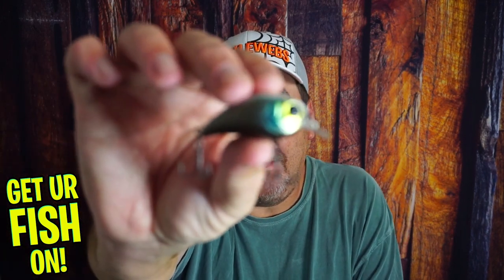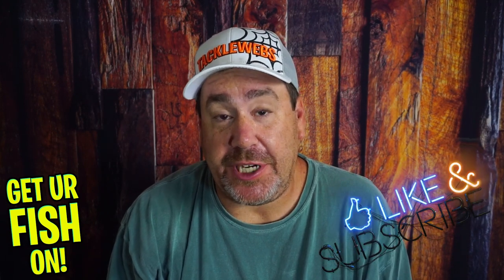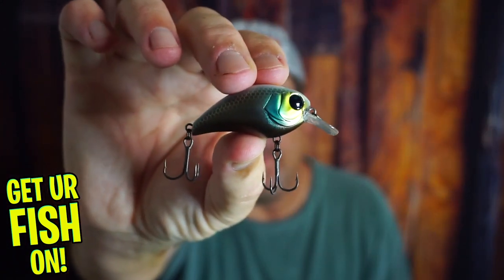Is there room for the Jackal Mushbob 50 crankbait in your tackle box? If you're new to the channel, please hit that like and subscribe button. Comment below and say hello — I'd like to say hello back and welcome you to the team. But right now, you and I are taking a closer look at the Mushbob from Jackal.